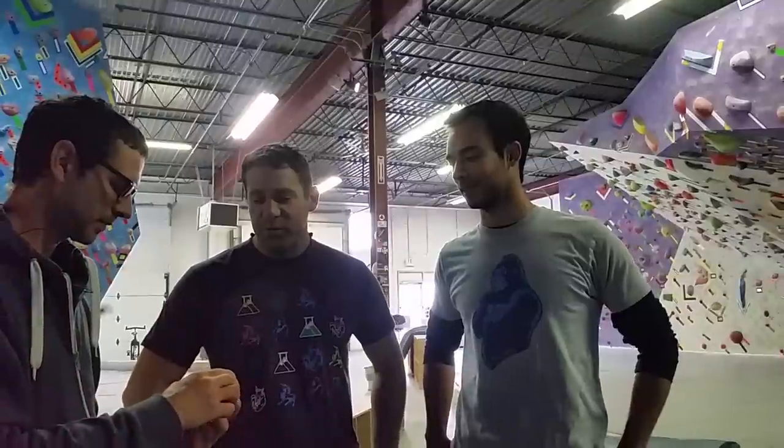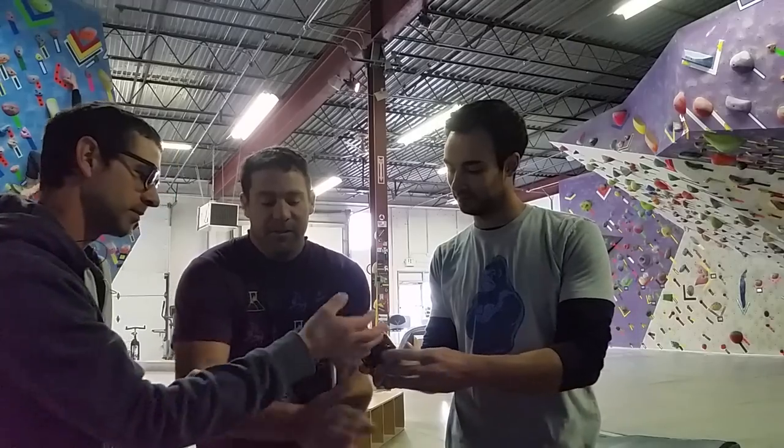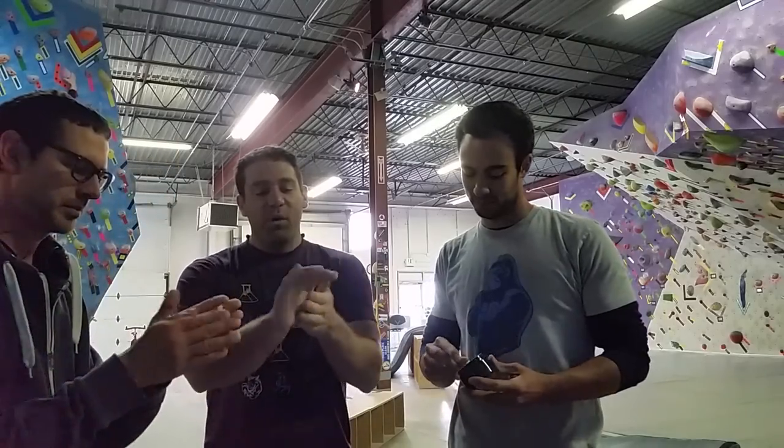So we're constantly trying to come out with the latest and greatest in friction performance for your hands. We were tinkering around in the lab and came up with something new and unique. It's our Secret Stuff — you put it on the same way you put on chalk, all over your hands, push it into your tips, and rub your hands vigorously. Then wait a couple of seconds and let your hands dry.